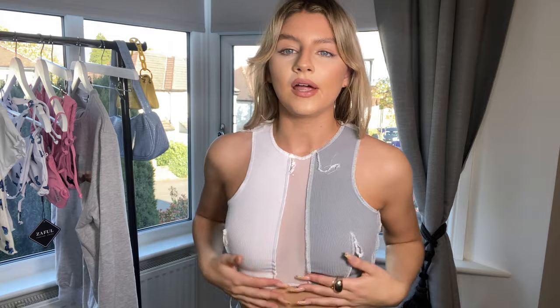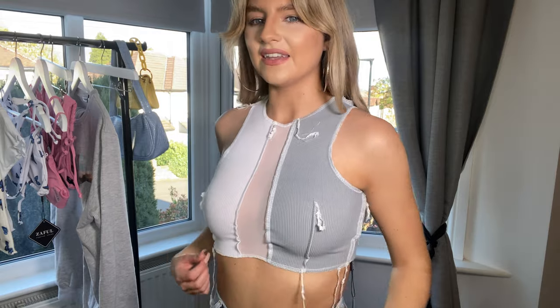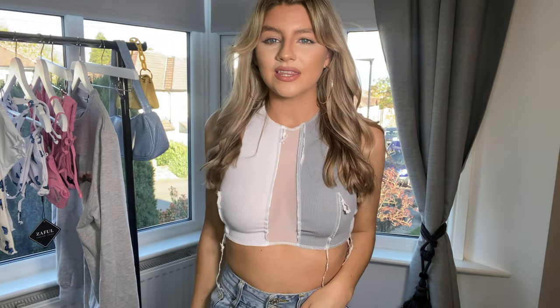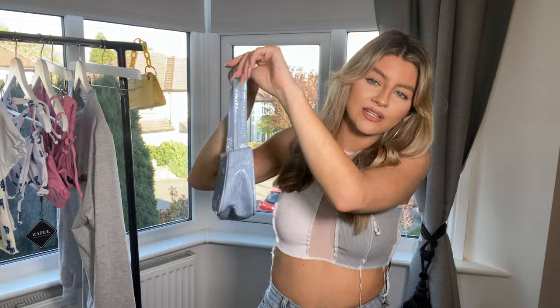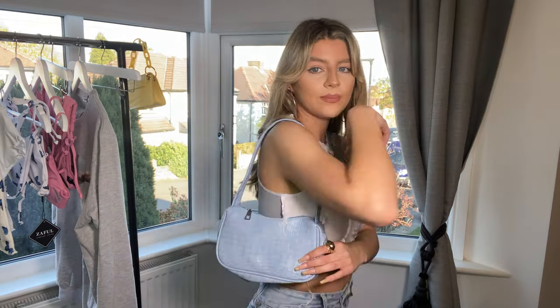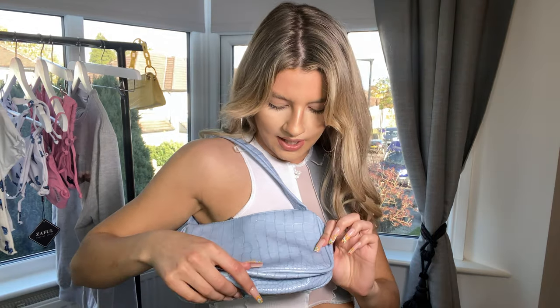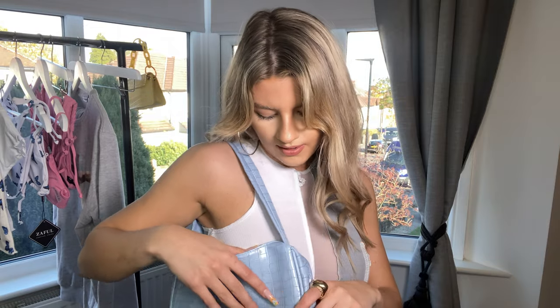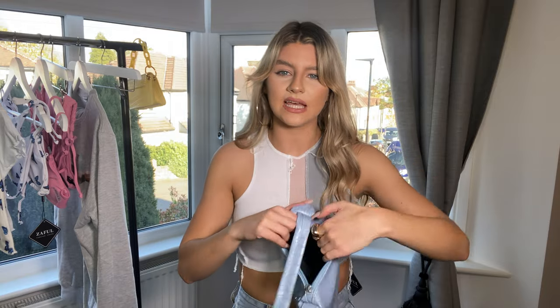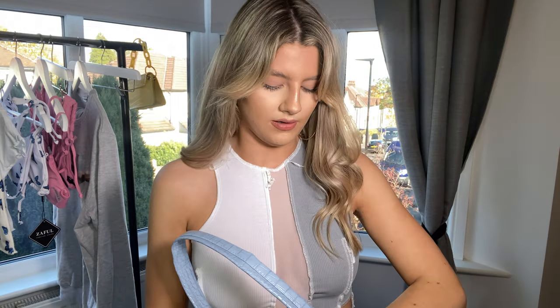I haven't got a bra on and it still feels really supportive. I love all the little dangly details — it's one of those really nice trendy things for this summer. I also got this really cute little shoulder bag: a baby blue baguette bag with a crocodile print. It's really roomy inside so you can fit everything in on a night out — not too mini.